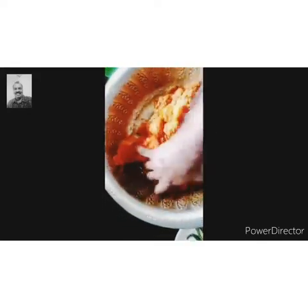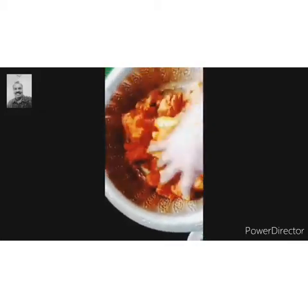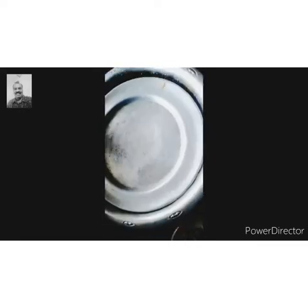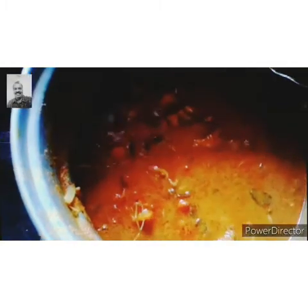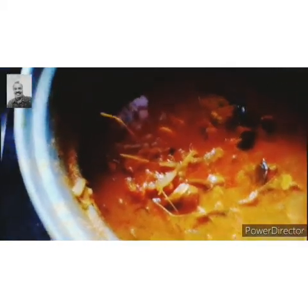I'll take a bite. I'll pour some sunflower oil. When the chicken is cooked, we can add the chicken in a 1-2 kg. Then add the curry to the curry. It is easy to cook in a curry.